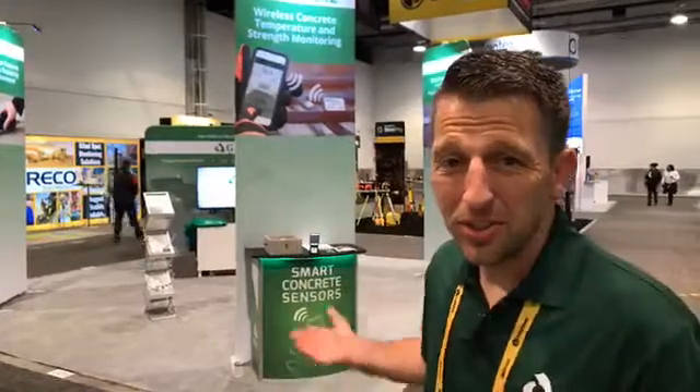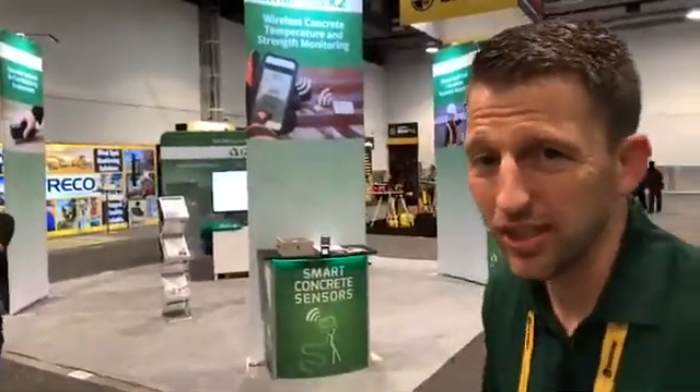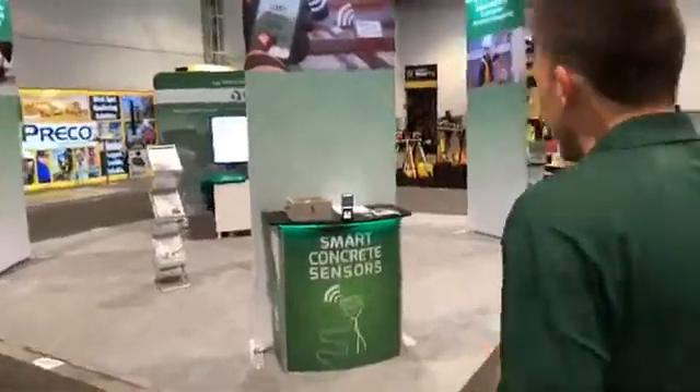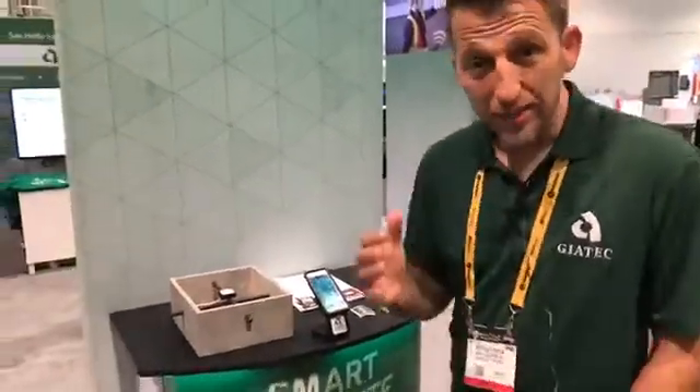Good morning everyone, welcome to the world of concrete and to the Geotech Scientific booth. If you want to come on over, we're in Central Hall 4015. This morning we want to talk about our Smart Rock 2, the future in concrete testing technology. Come on over — we're going to talk about how it's revolutionizing the way we're testing concrete today.